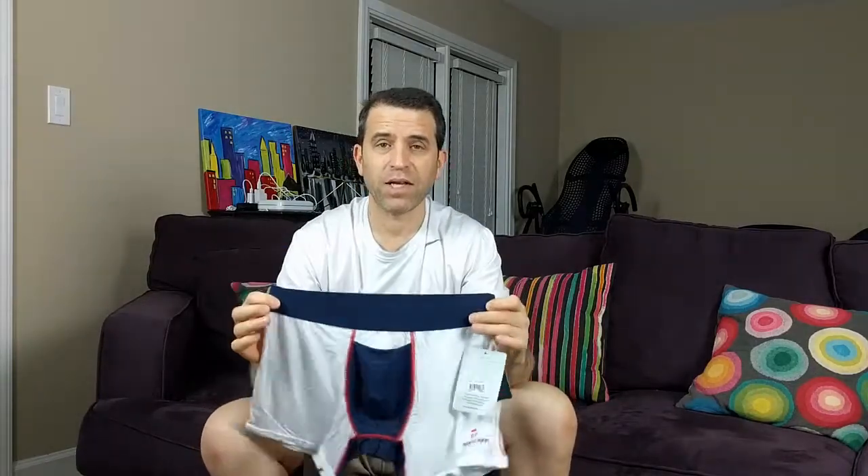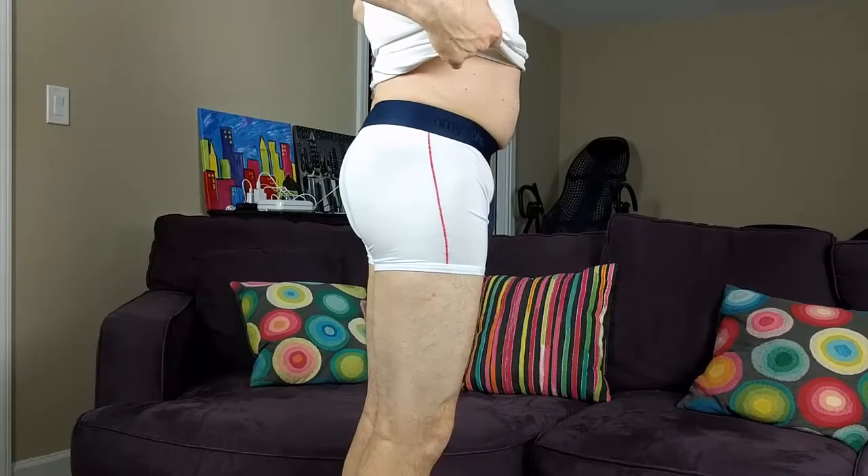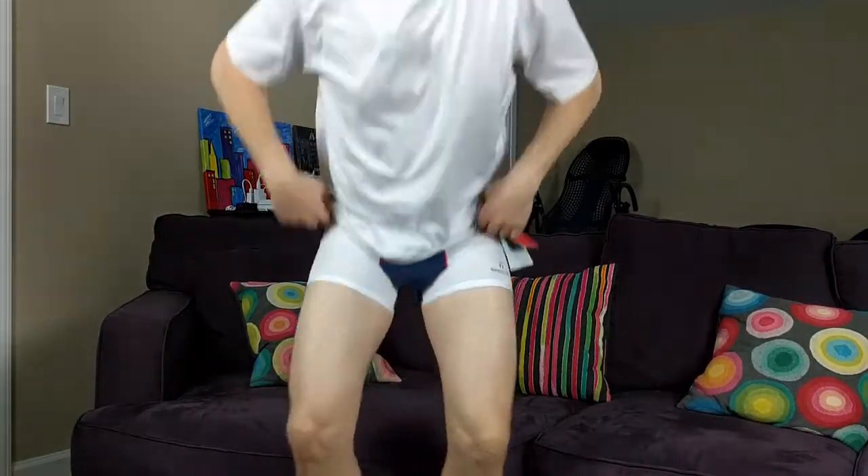So there you go — these are the USA version. Time to try them on. So there you go: got the fronts, the sides, and the back. Very, very pleased with them. Definitely enjoying wearing them.